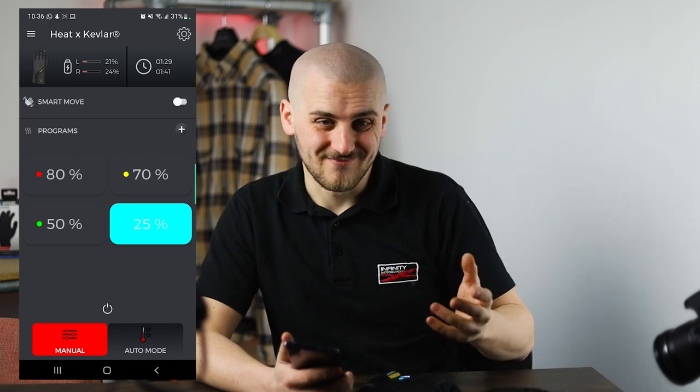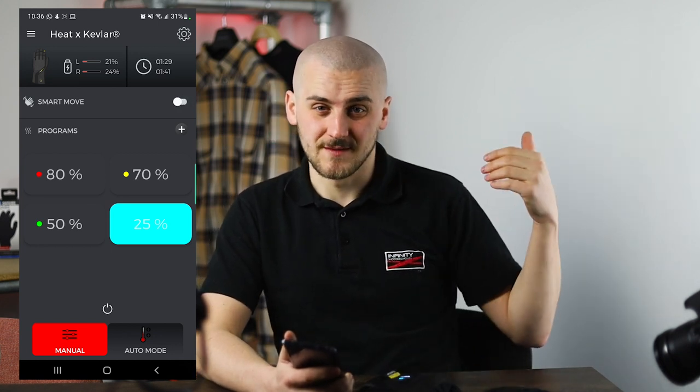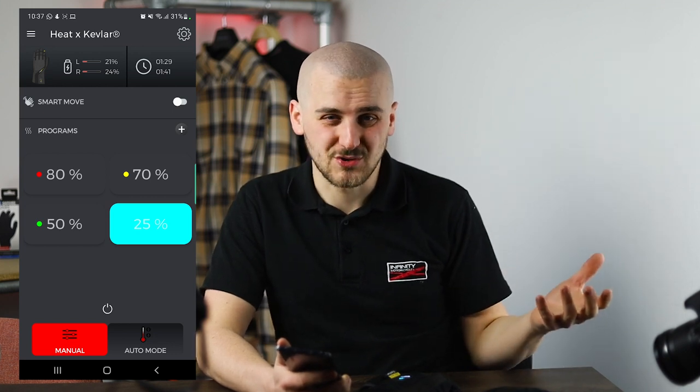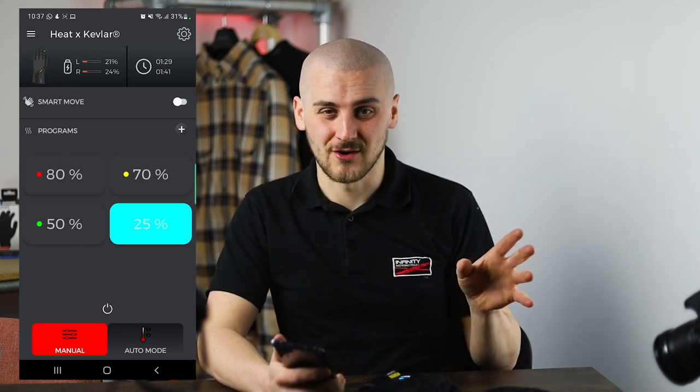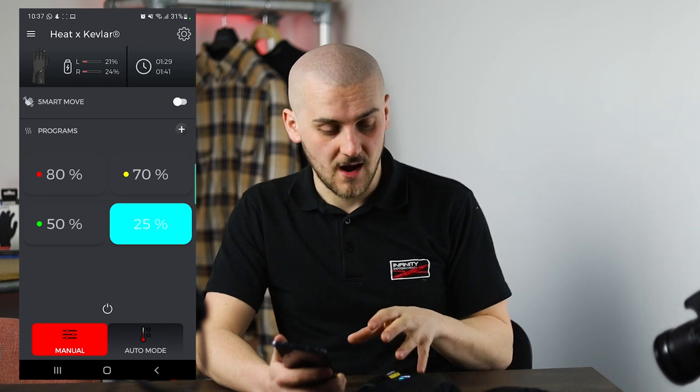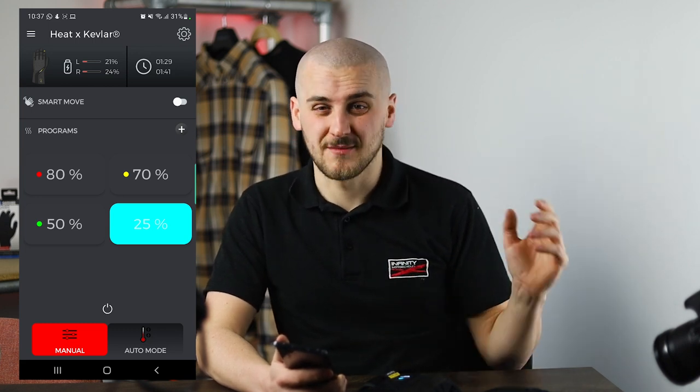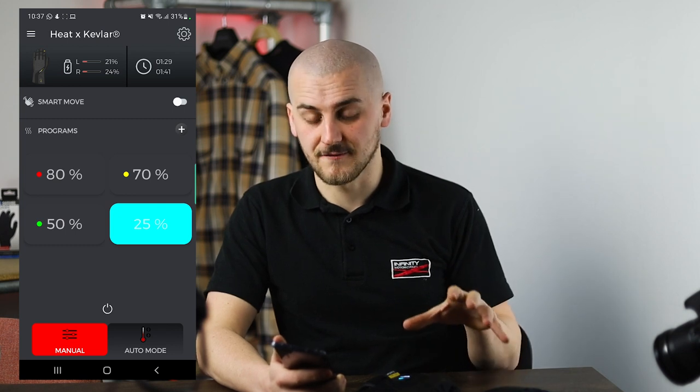Personally, my style of riding — which is a commute in the morning and the evening — doesn't really need this. I'm on the bike for 25 minutes, half an hour, so just having the heat on all the time works perfectly for me. But if you're a commuter or a courier riding for a long time, that might really help to extend your battery life a lot longer.